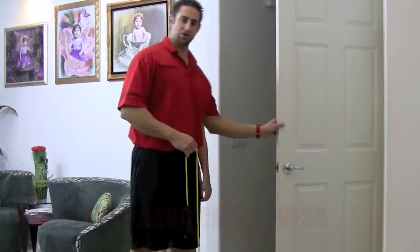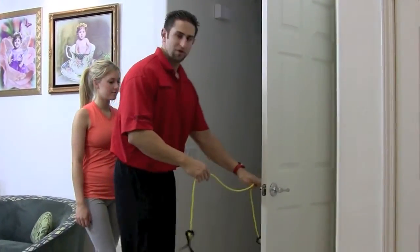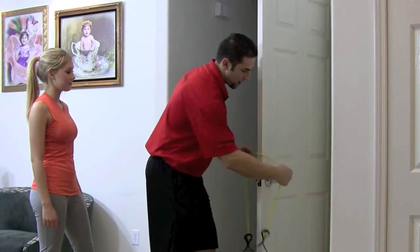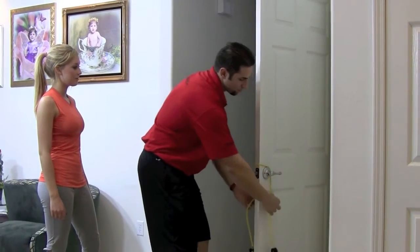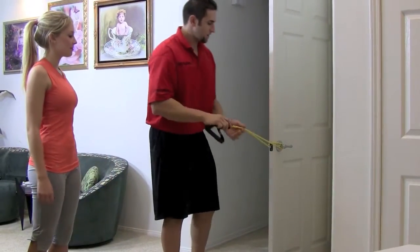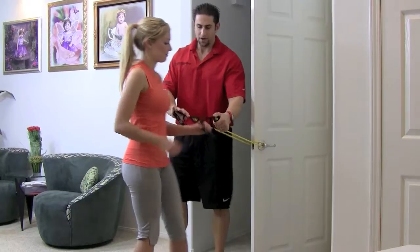Go to the door, one of the doors in your house. Take the resistance band from the top, put it in and through the handles, and line them up so they're nice and even. Go ahead, turn around, and grab it.